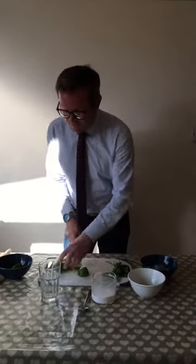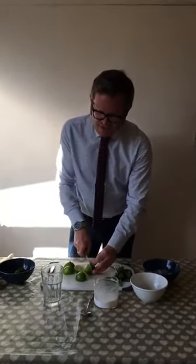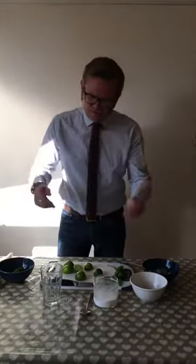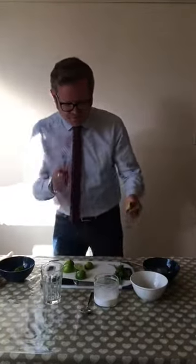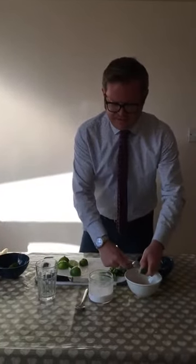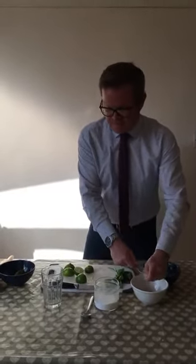So the first thing I'm going to do is cut through my limes. Three limes is good because it will make two cocktails. If you want more, double or quadruple the amount — not a problem. Watch what I do: pierce the lime with the fork and crush the lime to extract the juice. Get as much out as you can. Don't discard the limes — I'm going to use them in my glass for a bit of extra colour.